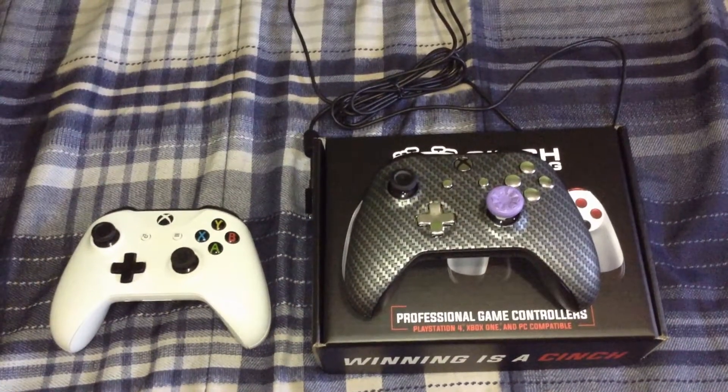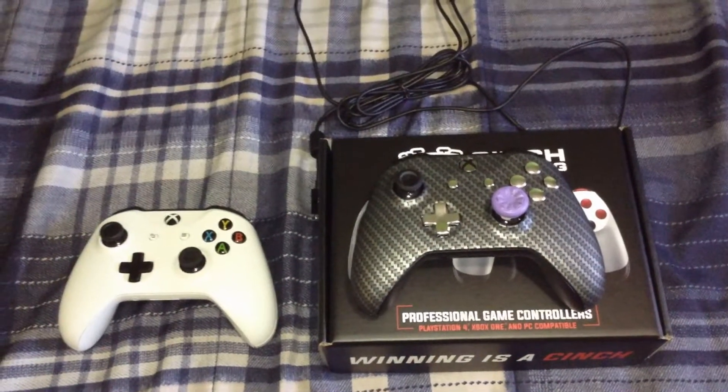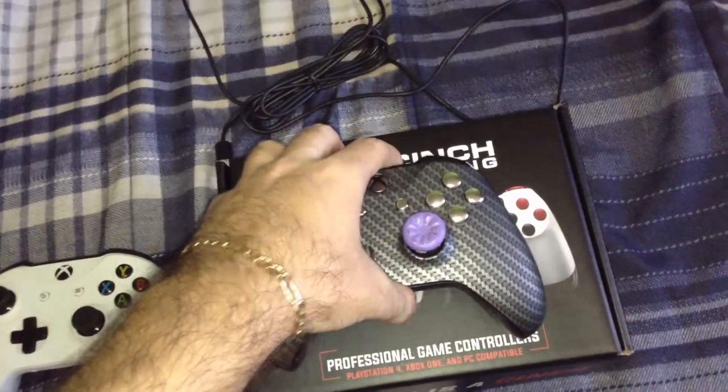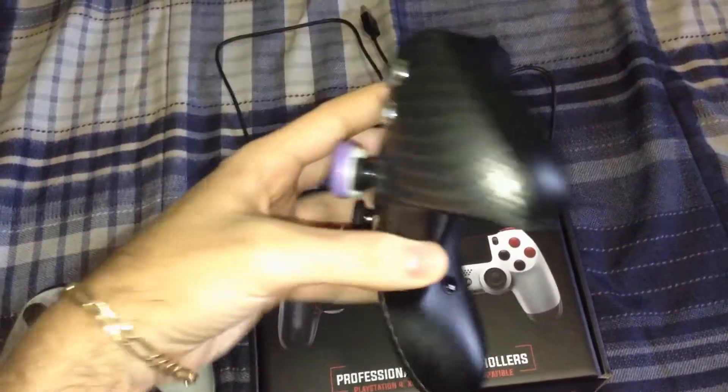What's good YouTube? Barry Luver here. Today I'm going to be reviewing my Cinch gaming controller. This is the Carbon Fighter Pro for Xbox One.